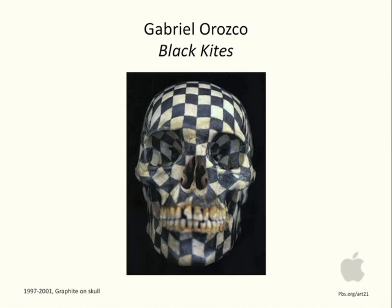In Gabriel Orozco's piece Black Kites — graphite on skull, done in 1997 — we've got an expanse with the outline of this two-dimensional area with the outer boundaries of this three-dimensional object. Remember, objects are 3D, and prints and paintings are generally two-dimensional. Lines are very prominent in this piece, as are the shapes generated by the squares.